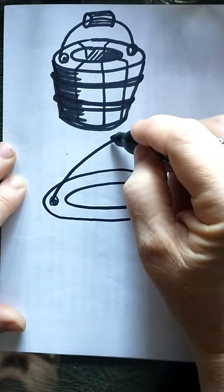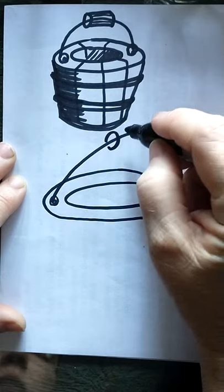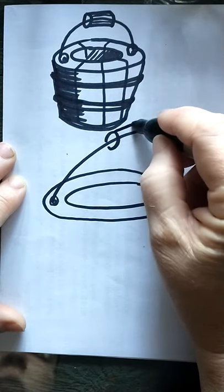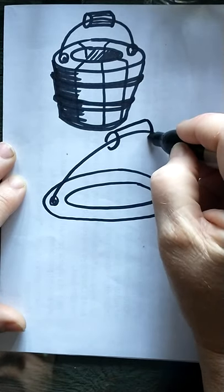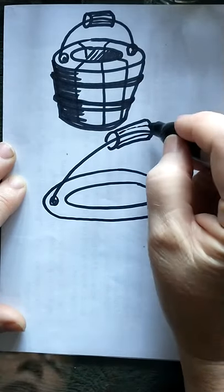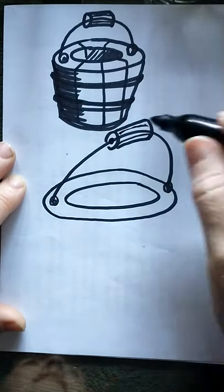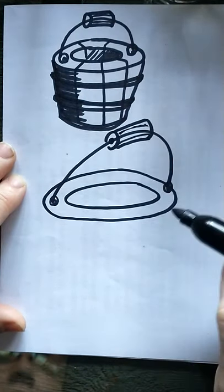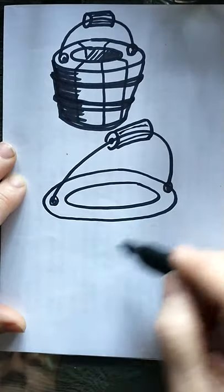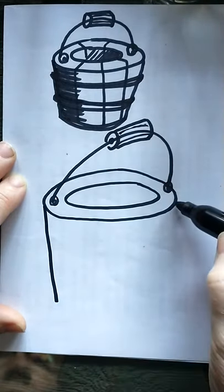We'll put a wooden handle on it and make it look like it's got some wood grain on it. That's the top of the handle, and then the sides of my bucket are gonna come down at an angle.